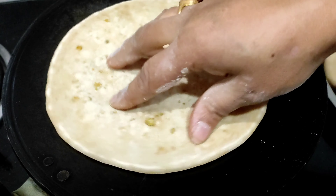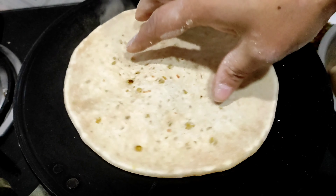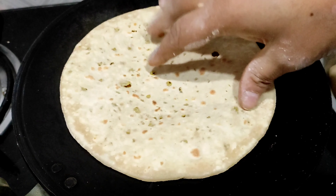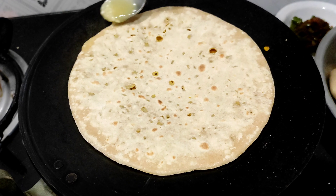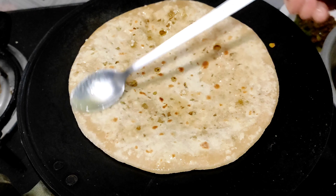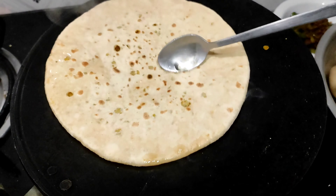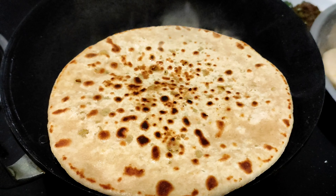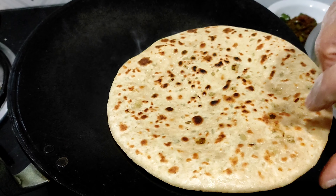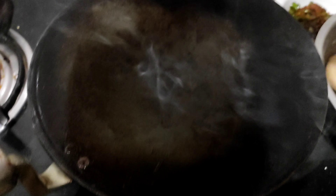We will add the side to the side of the pan. We will add the pan here. We are going to mix the whole process and mix it up. We are going to cook some ingredients.